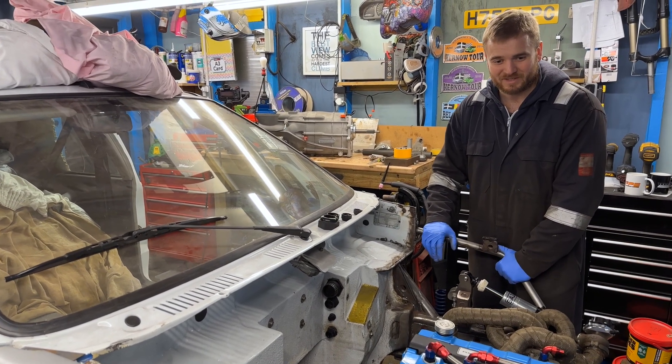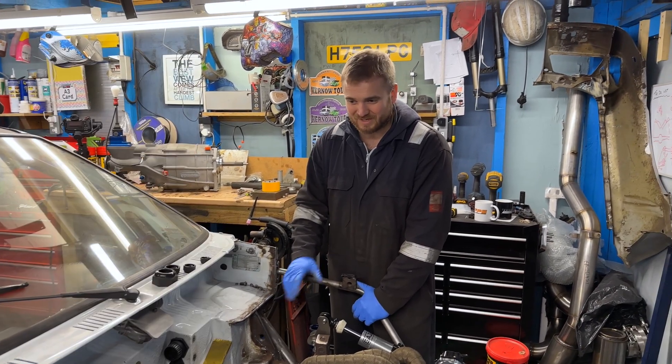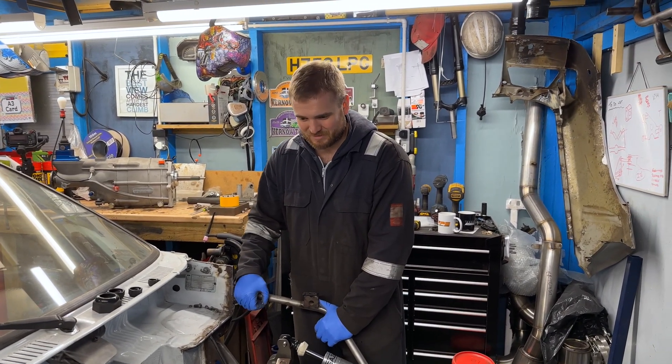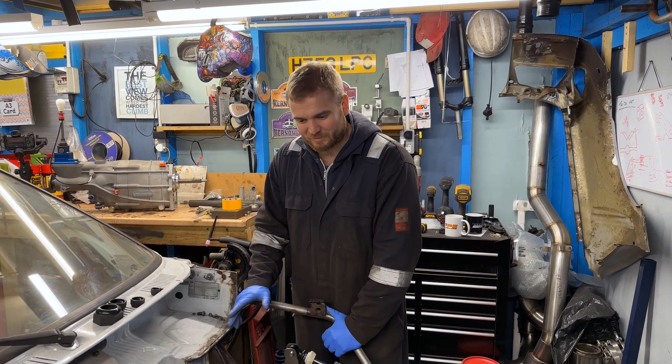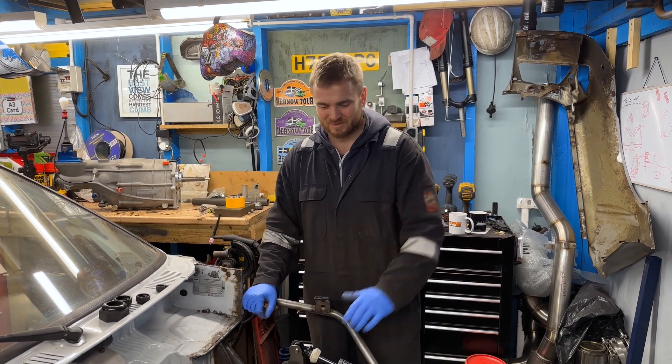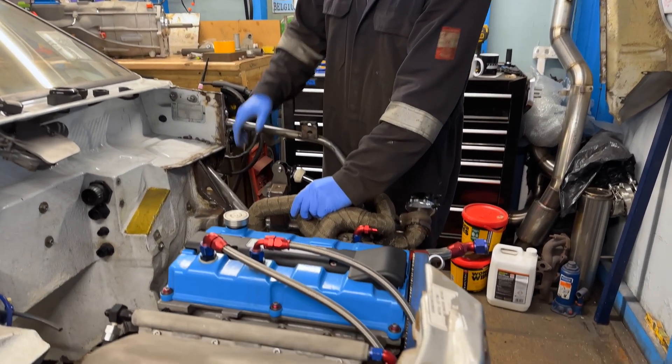This is madness because if you go back to a year ago, this was actually a feature car in Fast Ford — clean, polished, absolutely mint. But there was something that went a little bit wrong, which I'll explain in a bit. As you can see, this is no ordinary Fiesta — it's rear-wheel drive, so the engine is no longer transversely mounted; we are now longitudinal.